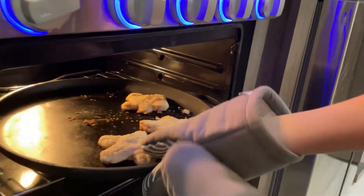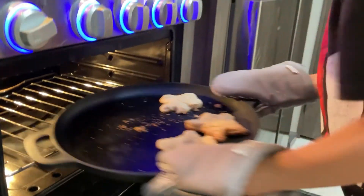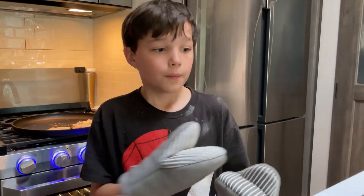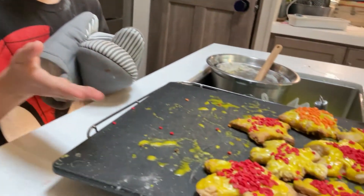Now you add your colors to your icing. After 15 minutes, you need to get it out. Now it's time to decorate. What we did was put some icing and some sprinkles on it.